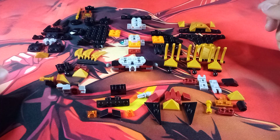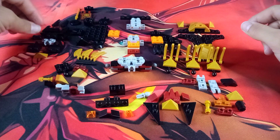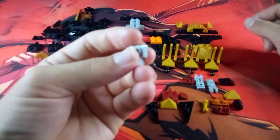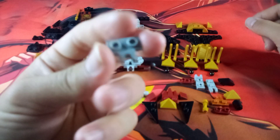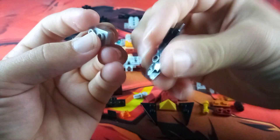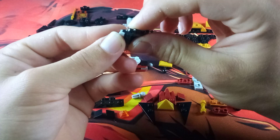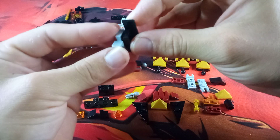Now we are going to work on the tail. Let's start off with one of these Mixel socket joints. Then take one of these SNOT pieces and attach the black studs on top to the anti-studs on the bottom of this piece.